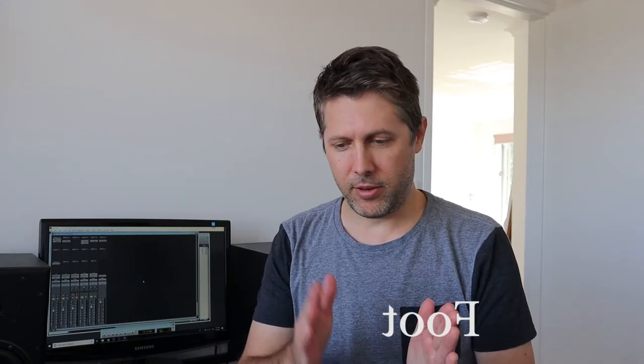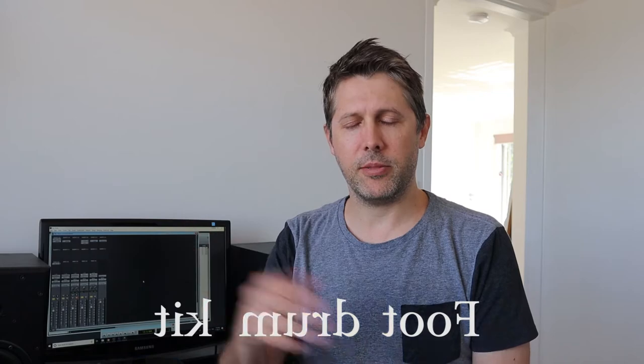I'll admit that this particular video series is going to be a little bit niche, but I hope you stick with it. This is the story of how a little idea became a bit of an obsession which became a foot drum kit. Yes, a foot drum kit. Just watch it.